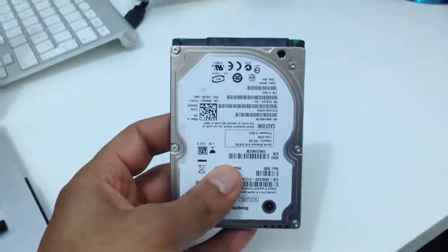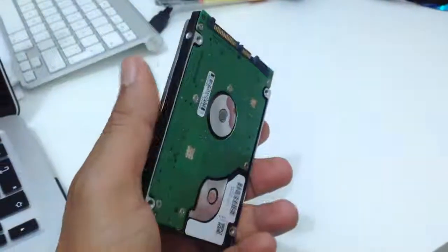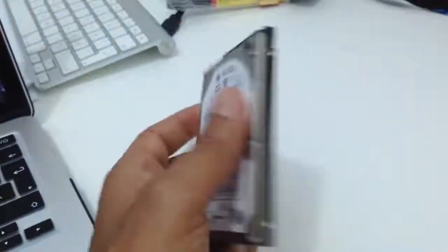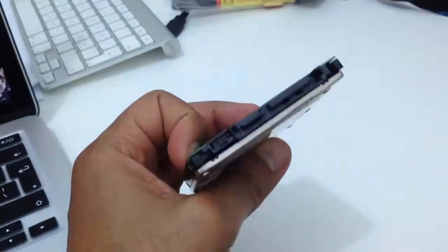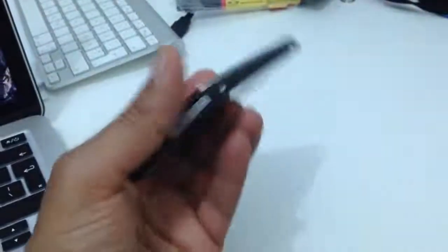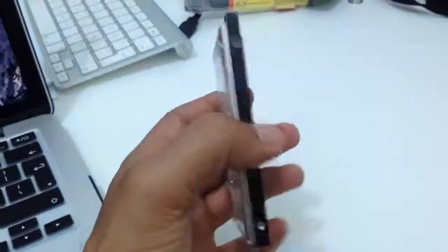Hello, this is a quick video to show you how you can make a data recovery from a dead hard drive. But before I start with the instructions, we will listen to how it sounds, because that will tell us a lot about what's the issue with that hard drive. So let's listen to this one.